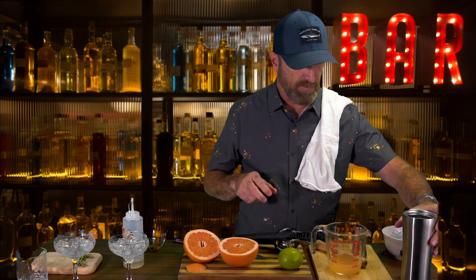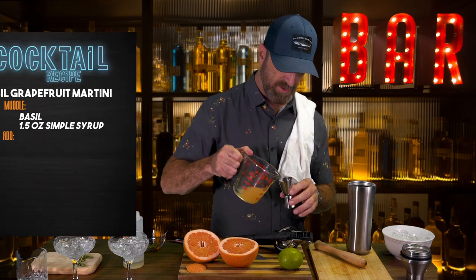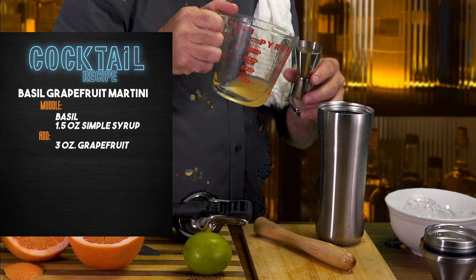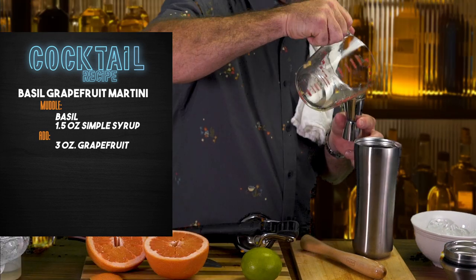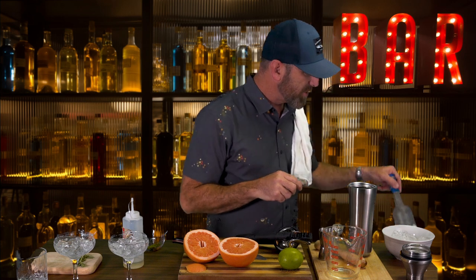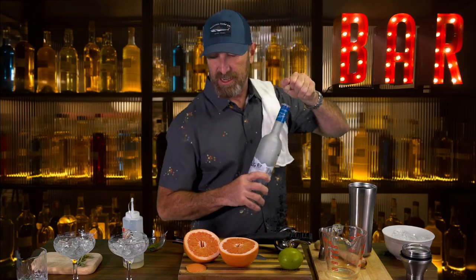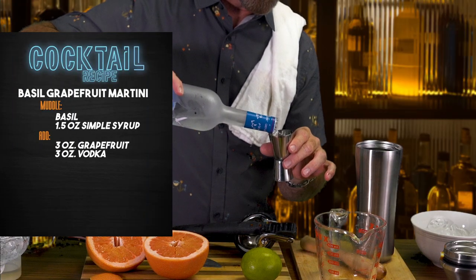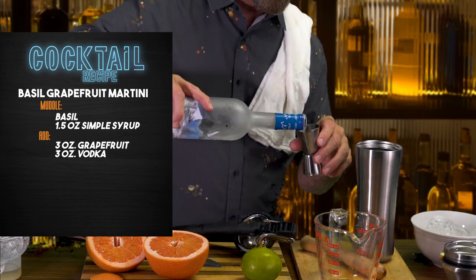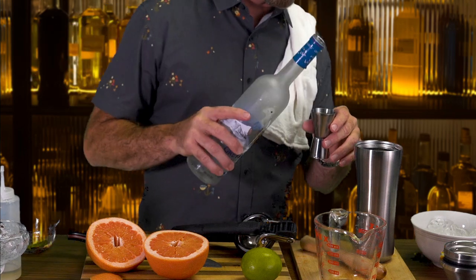Now once that's set, we're going to give ourselves three ounces of grapefruit juice — one, two, and three. Then we're going to do the vodka. Any vodka you like — I actually like Grey Goose a lot. Tito's is fantastic, it has a great flavor when it's cold. The main reason this is my favorite cocktail is because it's my wife's favorite cocktail, and whatever makes my wife happy makes me happy.